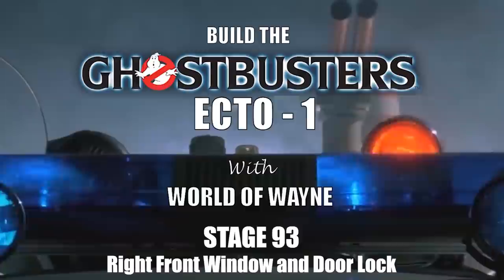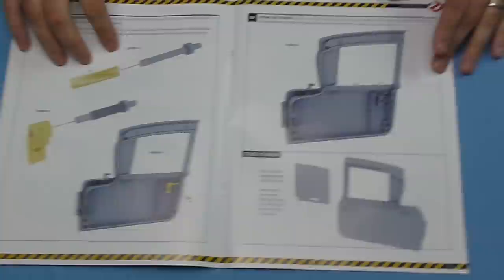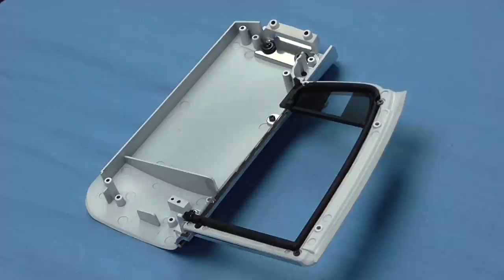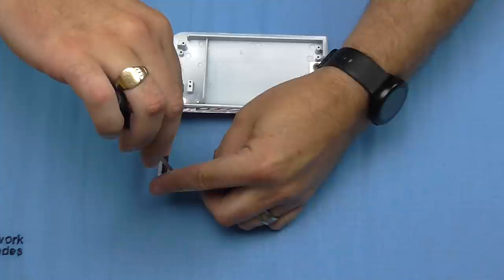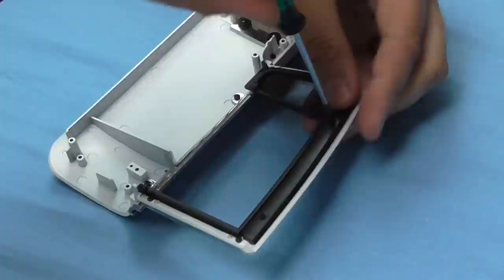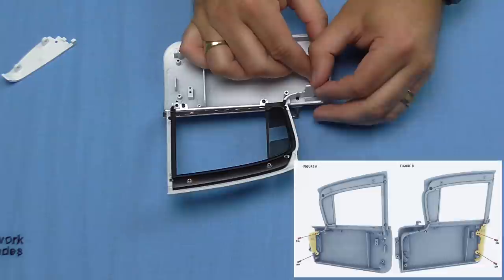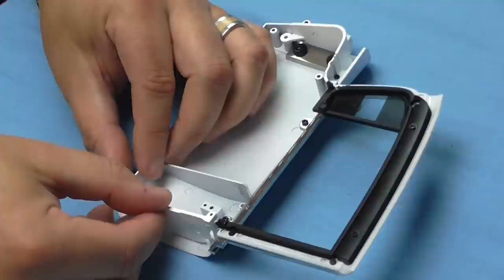Stage 93: we've got the right front window and door lock. We're going to be putting trim on the inside, making the door catch, and putting a felt seal on to stop the window scratching as it goes up and down. First, the trim that goes around the inside — it goes over the lugs and is held in with SM screws, one on each side. We then put the bulkheads into each side of the door: the round one first, over the lugs, then the other one the same way, held in with DM screws.